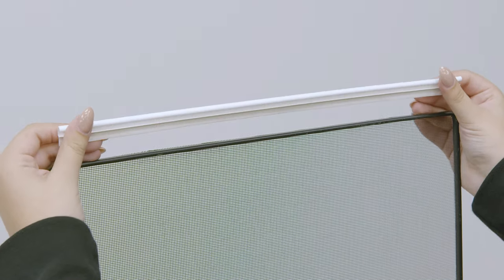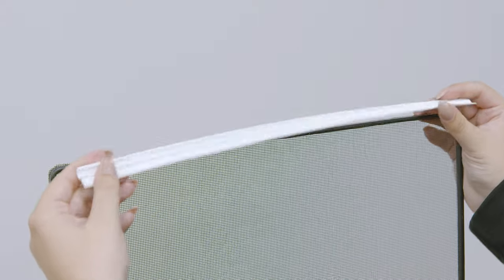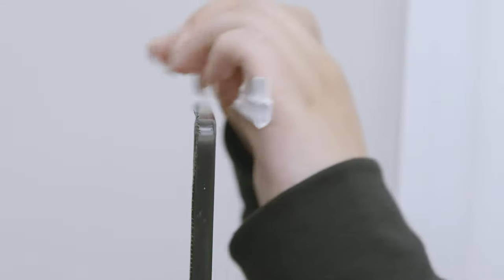This is a FlexScreen half-screen adapter. It's flexible and easily installed on your FlexScreen window screen. Notice where the bug flap is — you'll want to be sure that this part ends up facing inside the home.